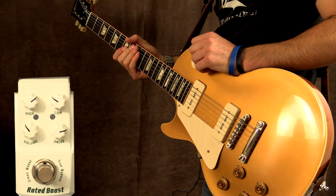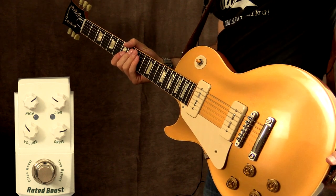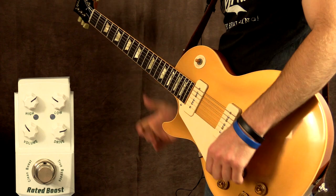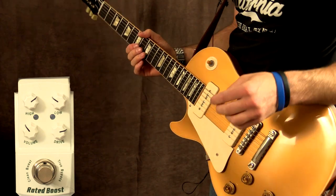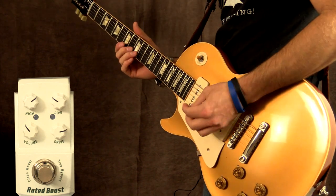All right, let's kick this off. I'm playing my '56 Custom Shop Les Paul with P90s into a Fender Blues Deluxe Reissue Amplifier. I'm currently on both pickups, and this is where the pedal was set on the intro clip. This is the clean tone to start with.